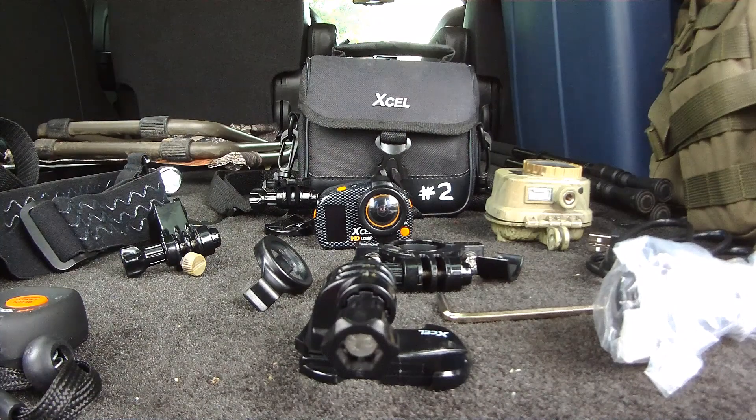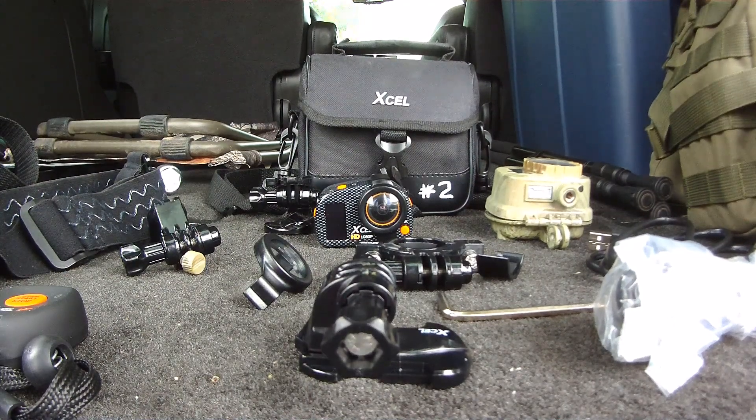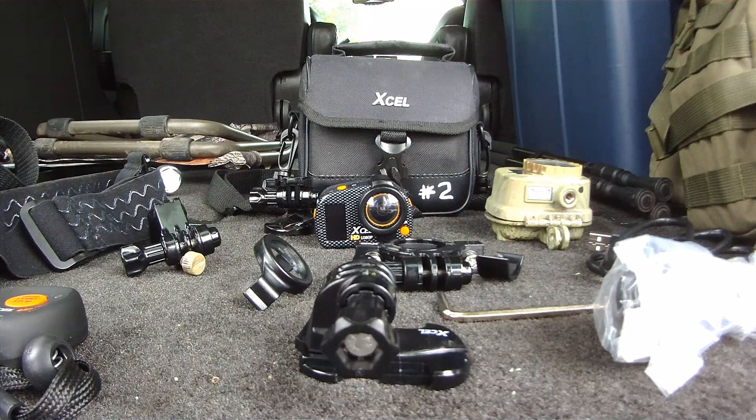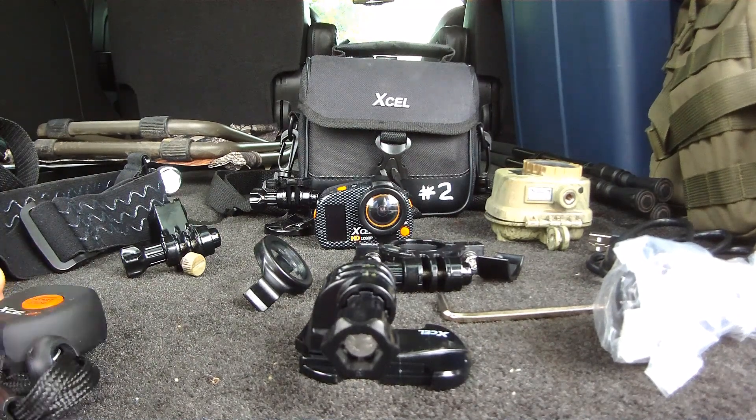As far as filming at night, this is not classified as a nighttime-friendly camera — it's a daytime camera. Any footage in reduced visibility is going to be very low quality, dark, and pixelated, as you can see in my hunting video on my channel.